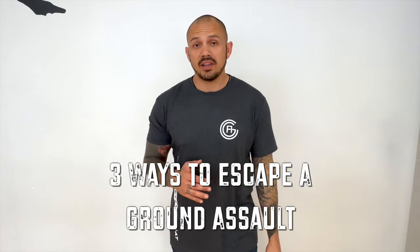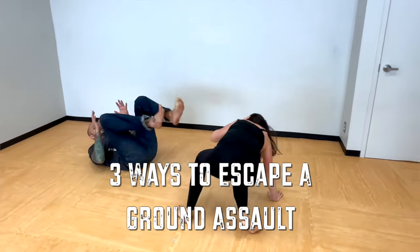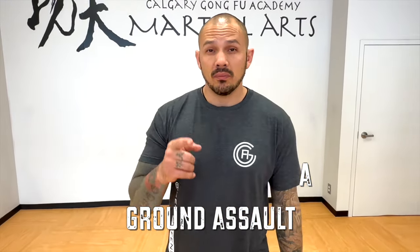My goal is to make this world a safer place, especially for the females out there. If you want to build some confidence, train these drills at home, and hopefully you'll never have to use this, but if you do, mess that guy up.